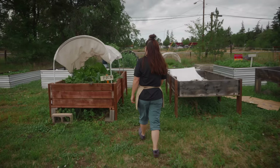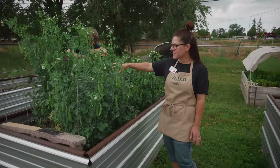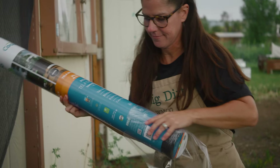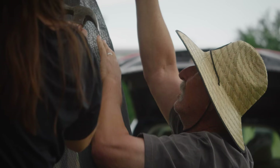I retired a couple years ago from public safety. I wanted to do something in retirement that was totally different from that. Their peas are super happy — look at them coming in, they're filling out. These little flowers here will turn into the little pea pods. I had heard about the community garden and thought I just want to go check that out. Both of my grandfathers were backyard gardeners, and the more that I was here, the more I wanted to be here.